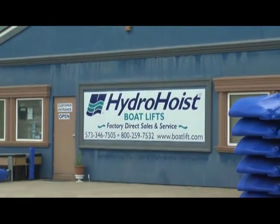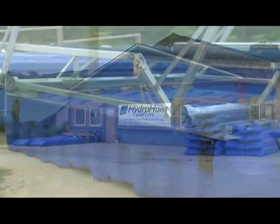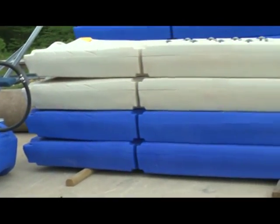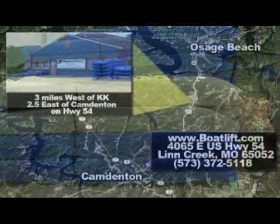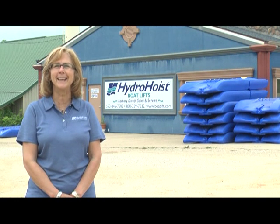Hello, I'm Joanne Clark. Welcome to Hydrohoist Boatlifts here at Lake of the Ozarks. I would like to invite you to stop by our store and see why the Hydrohoist Boatlift, the Hydroport 2 XL, and our accessories continue to be America's number one choice. We are located just three miles west of Osage Beach or two and a half miles east of Camdenton on Highway 54. I'm looking forward to seeing you. Enjoy the lake.